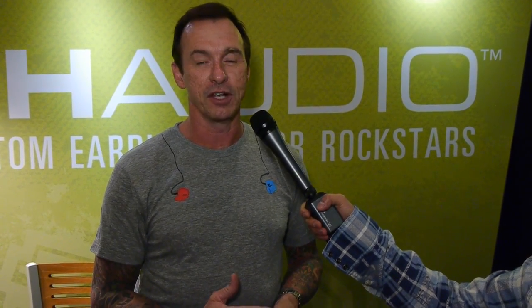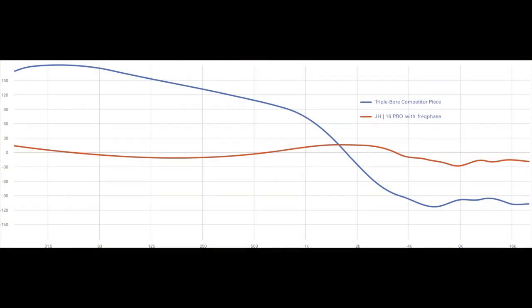Freq Phase is actually a waveguide system for an in-ear monitor which allows all of the frequencies of a low driver, mid driver, and high driver to arrive within 100 milliseconds of each other. So when everything arrives in time, you end up with basically a perfectly coherent phase curve in an in-ear monitor, or a speaker, or whatever.